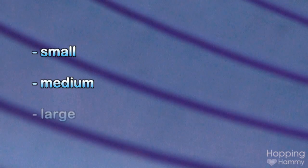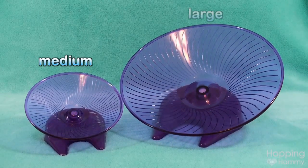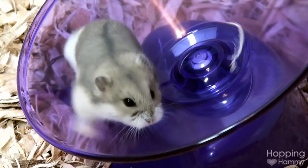You can find it in three sizes: small, medium, and large. The small is too tiny and not recommended for any animal, so I will be reviewing the medium and the large. The medium is six and a half inches in diameter and just the right size for a dwarf or a Chinese hamster.